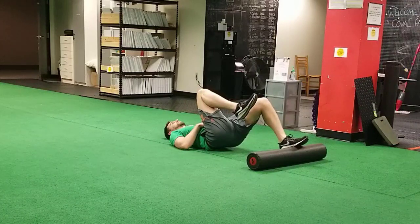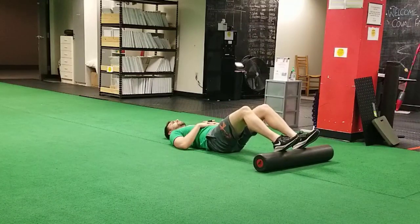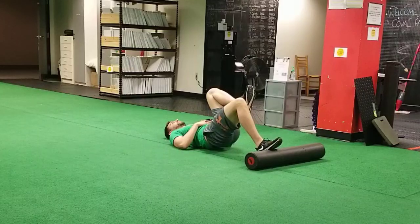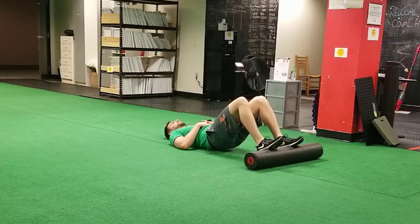Your hips aren't trying to go up as high as they possibly can — you're just scooping the tailbone and the butt cheeks up off the ground. Your low back can come off the ground a little bit, but your mid back, your thoracic spine, or the lowest part of your rib cage should still be down on the ground.